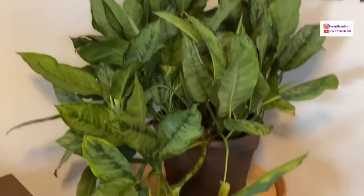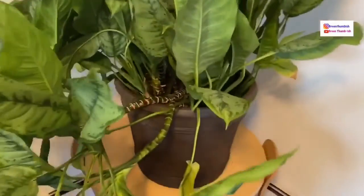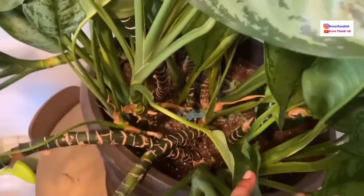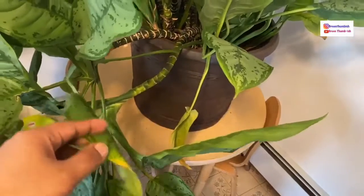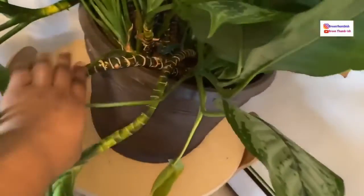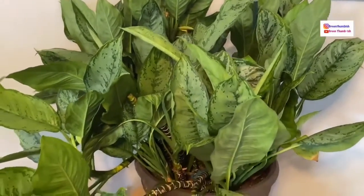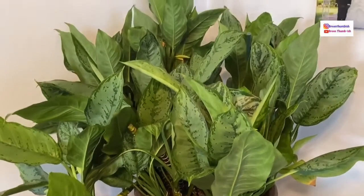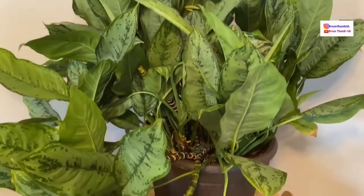I'm going to separate it and share some with my dad, keep some, and share with a couple other people as well. I've already taken off some top stems that were damaged — I have those propagating in water — and I also have pieces of stems cut into sections that I'm going to propagate in soil. I'll probably show you how to propagate those in a separate video.